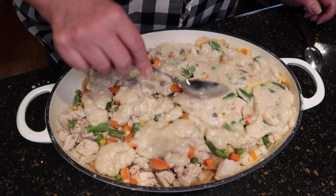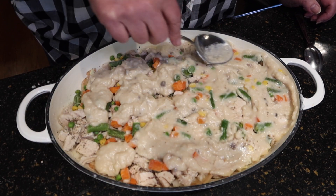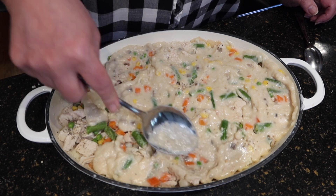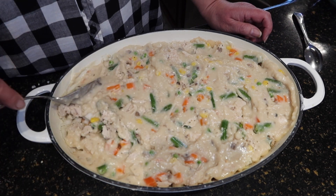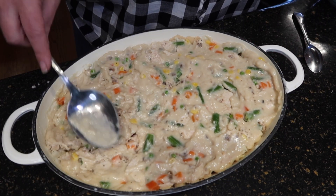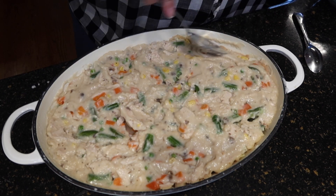Honestly, the ultimate easy simple supper is a peanut butter and jelly sandwich, and I am not too proud to say that has happened in this house before. And I know it's happened in yours too. If there's anybody out there who has never had a peanut butter and jelly sandwich for dinner, you can just leave that in the comments and I will personally apologize.